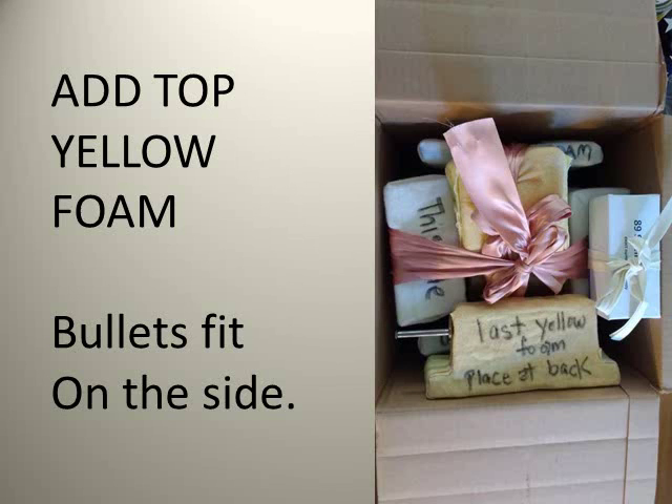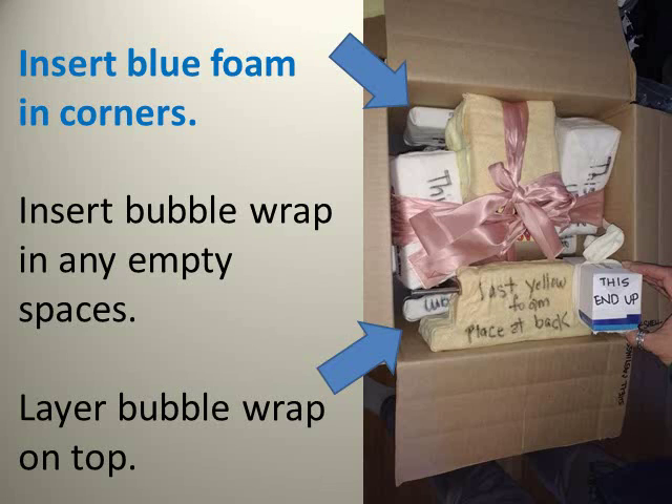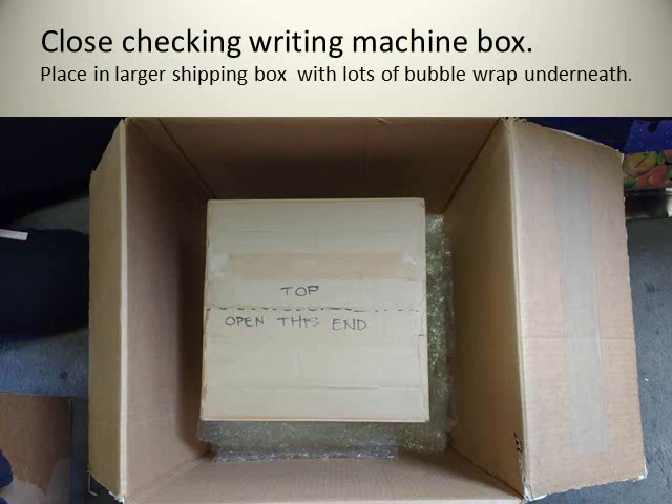The bullet box fits on the side or in the corner. The check writing machine should be held tightly in place — everything should be snug. There should be no movement or noise of anything shifting inside the box during shipping. Insert the blue foam in the corners and insert bubble wrap in any empty spaces. Layer bubble wrap on top.